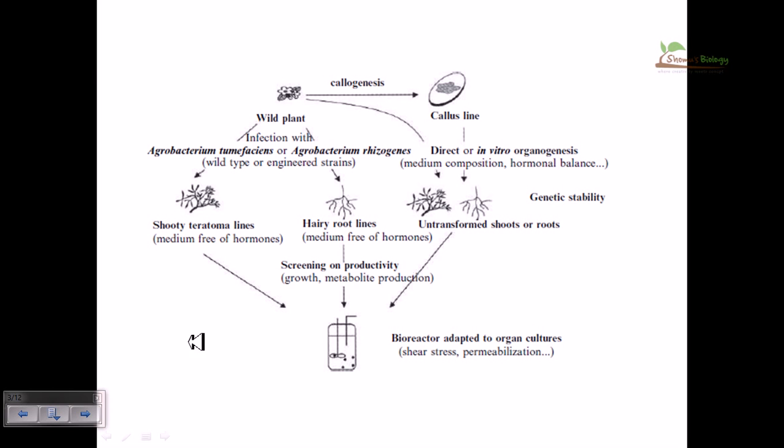This is the timeline of how we can do different cultures. Starting from a wild plant, we can make a callus — a mass of undifferentiated cells — and this callus can grow and produce genetically stable root content, then shoot will be generated and a whole plant produced in the bioreactor. From the wild plant we can also produce a shoot, then a root, producing whole new plants from wild-type cells or undifferentiated masses of cells.